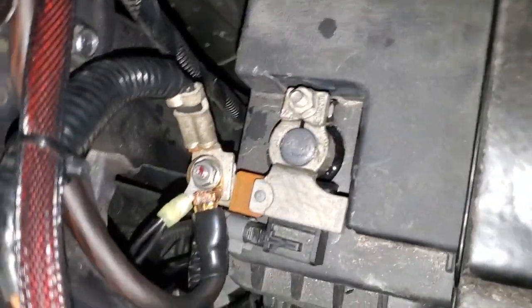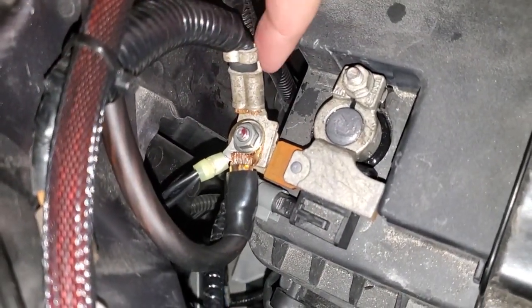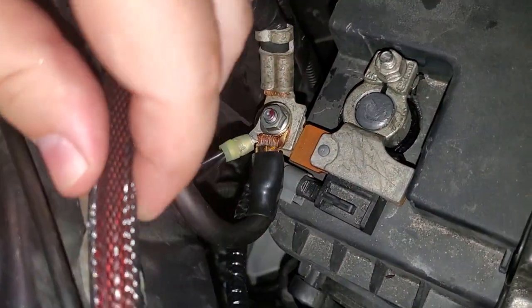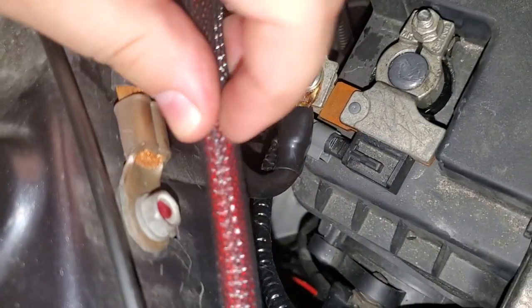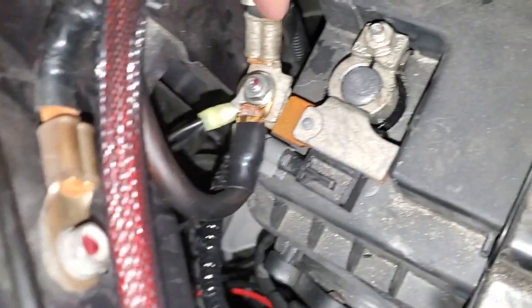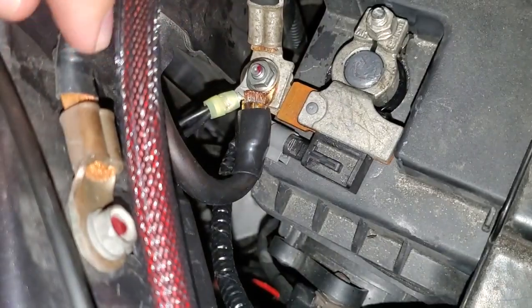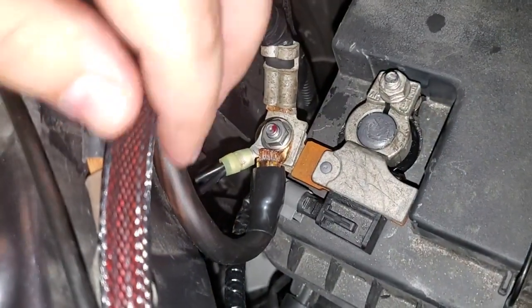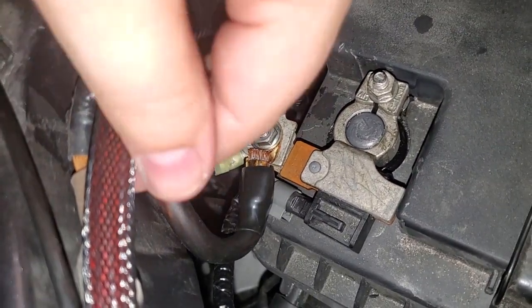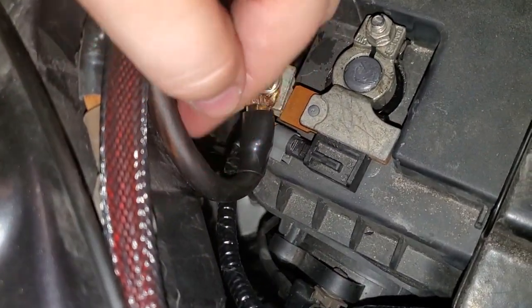The only ground the Honda Ridgeline has to the frame is what appears to be a four-gauge cable off of the battery. The good thing is it's nice and short — it just goes right here — but that's literally the only ground to the frame. So if this comes loose or gets corroded, you really have all your eggs in one basket. And I'm using a four-gauge cable just to pull my accessory stuff, not including all the stuff the truck needs to run from the factory.